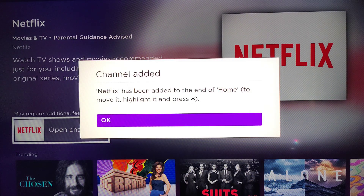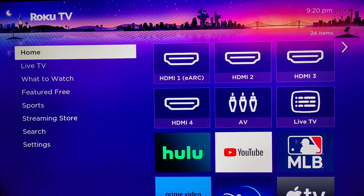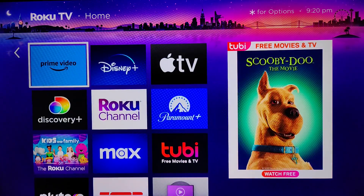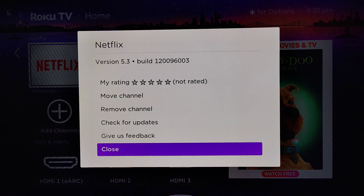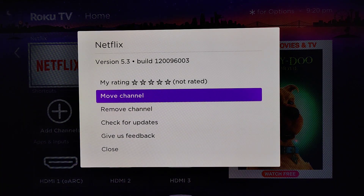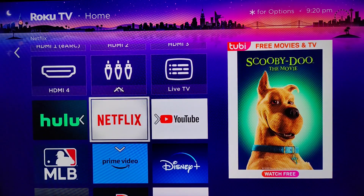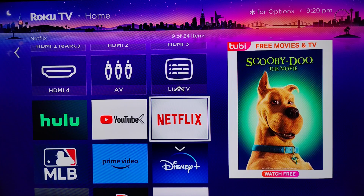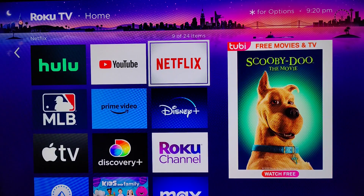Netflix has been added to the end of the home screen. I'm going to go back to the Roku TV home screen by clicking the home button in the upper right hand corner on our Roku remote. Back on the home page, go down to the bottom and find the Netflix application. We can move this tile by clicking the star asterisk on the remote, which opens up the menu. Then go up to where it says Move Channel, click okay, and place Netflix where you'd like it to be.